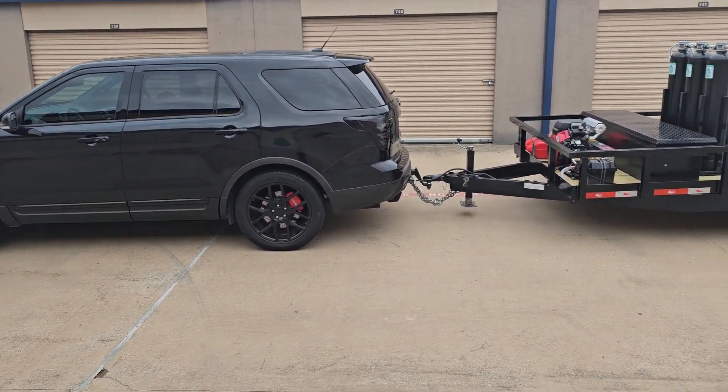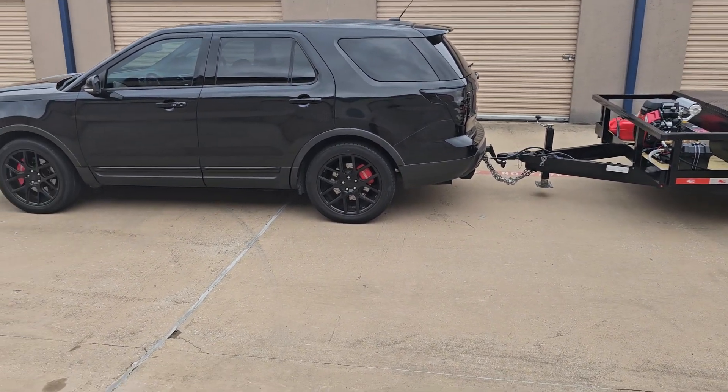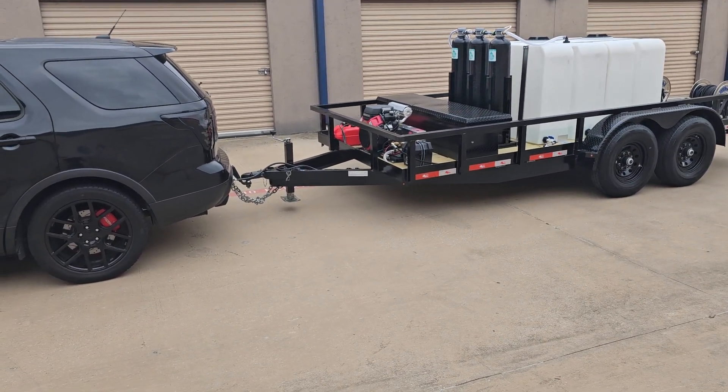Most of the modern vehicles today are going to have plenty of pulling power for the towing part of it, but the other part is you can see how the back is kind of sagged a little bit right now. That trailer has quite a bit of tongue weight just because of how strong it is.